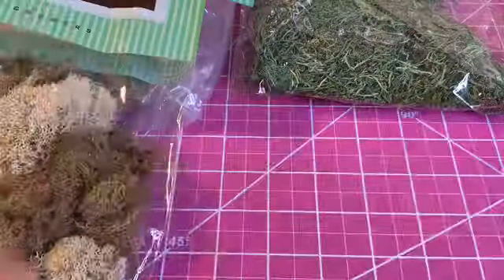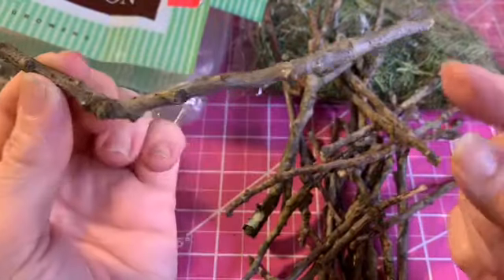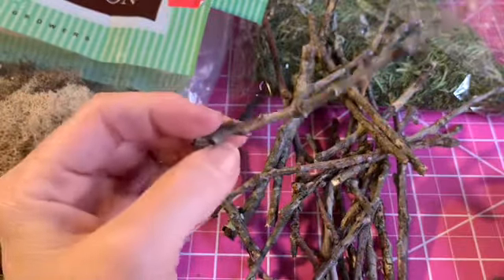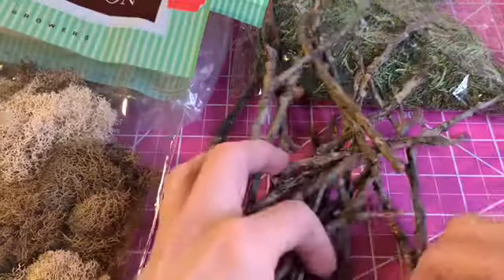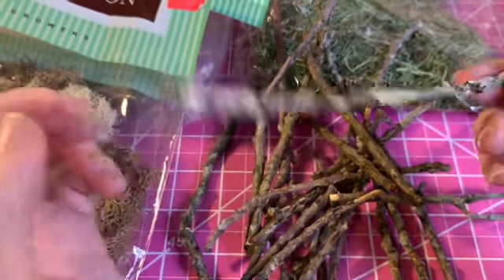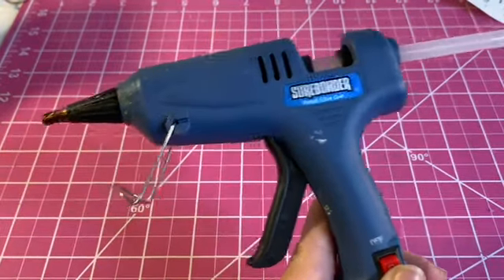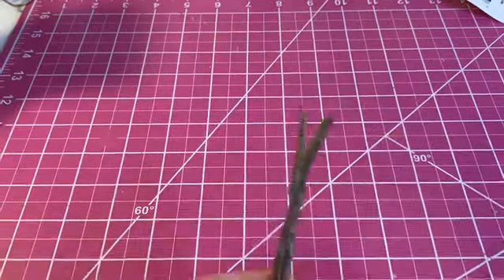I'll also be using this brownish dark and light brown moss collection I got from Joann's on clearance — I really tried to use muted tones on this. I went outside and gathered a bunch of sticks from my backyard. The ones from Hobby Lobby are thicker and sturdier, so I used them as the base. I'm going to use my Sure Bond heat gun and a bunch of glue sticks — actually only two glue sticks for this.